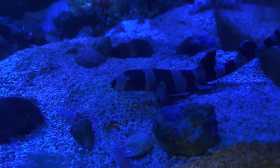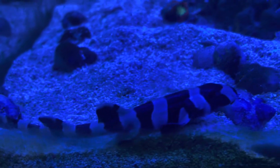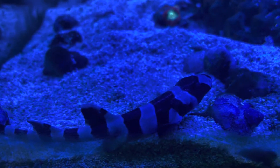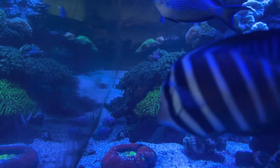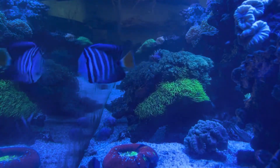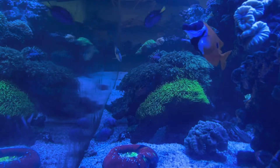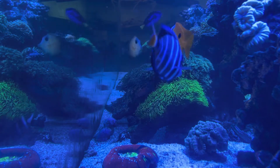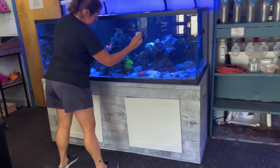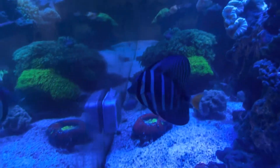He eats like a champ, even though sometimes he gets his food stolen by the Sohal Tang and other critters in the tank. Speaking of other critters, it's stocked with the Sohal Tang, as well as a Sailfin Tang. We've got a Blue Tang I named Hank — he's got a Mohawk of black, which is really cool. You can kind of see him in the background. We also have a Fox-faced Rabbitfish as well as a Scopus Tang that came from a customer.